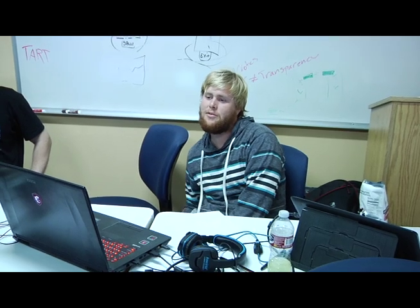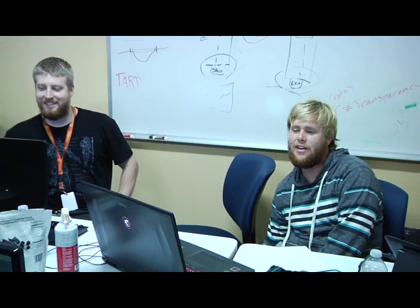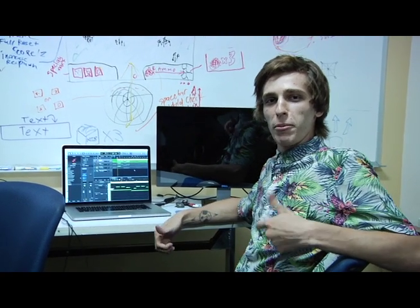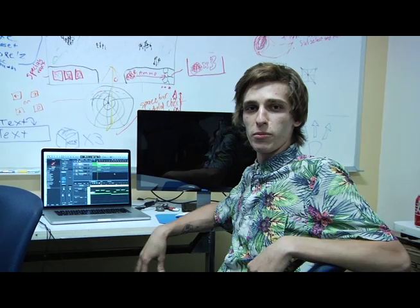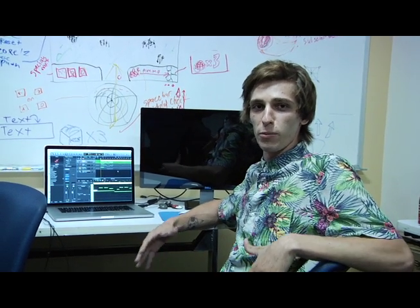We're all sleep deprived, which is awesome — running off of coffee and donuts, but still having so much fun. My name's Clayton. Right now I'm working on sound for our game, Rabble Rousers. It's about rioters and trying to keep them under control. I'm programming some MIDI for the music, worked out a scale to use, and starting to build out the main theme.